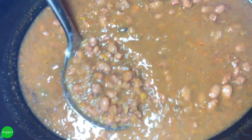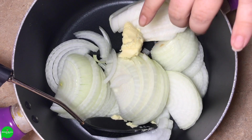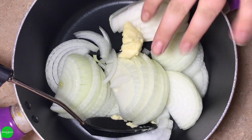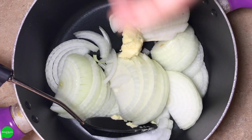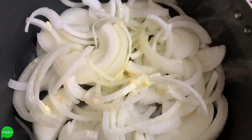And now on to our risotto. I have two large thinly sliced yellow onions with a little dollop of vegan butter in the pan. I'm going to put this on the heat — not super high, but kind of high to get a little browning at first — and then turn the heat down and let them caramelize for a good 20 to 25 minutes.